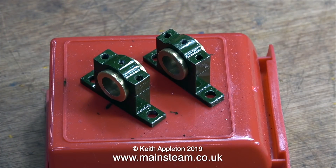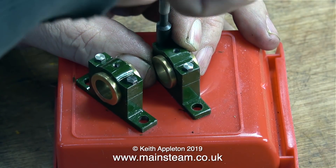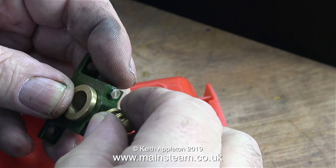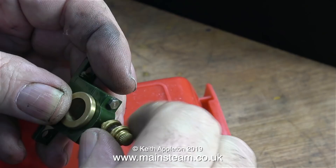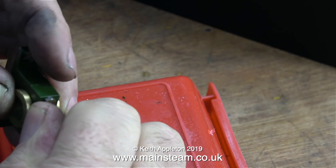It's time to assemble the main bearings that hold the crankshaft, and here they are on top of another red box. The top caps are held to the bottom part of the bearing blocks using 6BA bolts. As I looked at the bearing blocks while reassembling them, I thought they would look quite nice with a couple of small glass oilers on top. These are available from a company called 21st Century Steam.